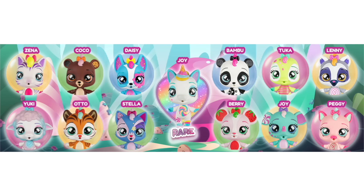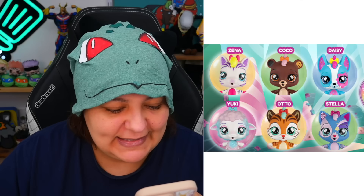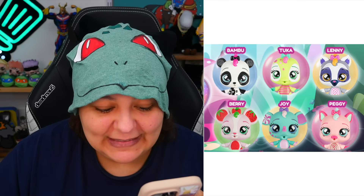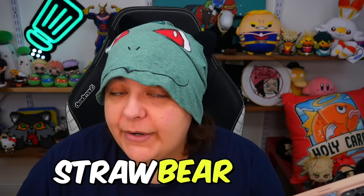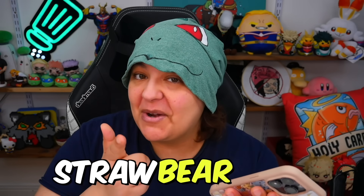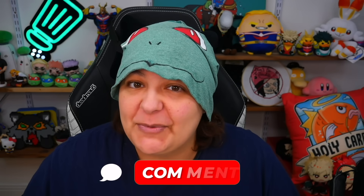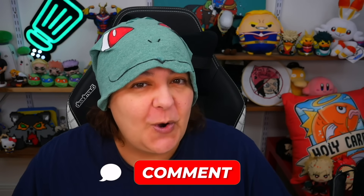There are about 13 different characters to collect: a zebra, bear, doggy, sheep, tiger, kitty cat, panda, dino, lemur, strawberry, elephant, pig, and a unicorn. Clearly I want the unicorn. Let me know in the comments which animal you hope we get today, and did we get it by the end of the video?